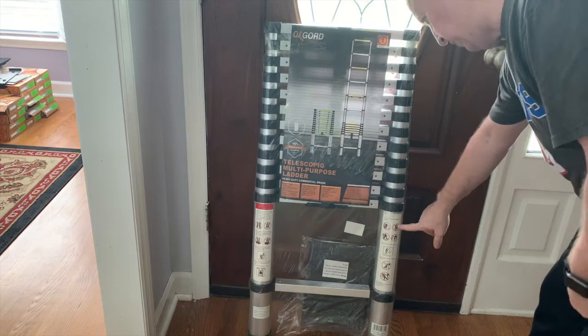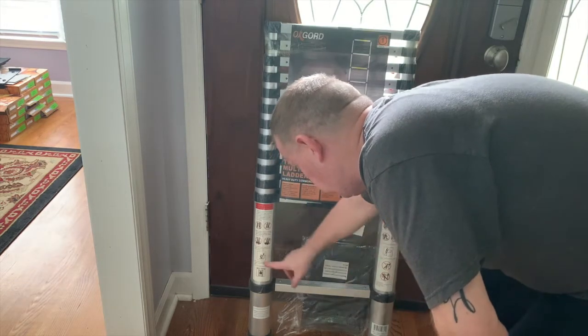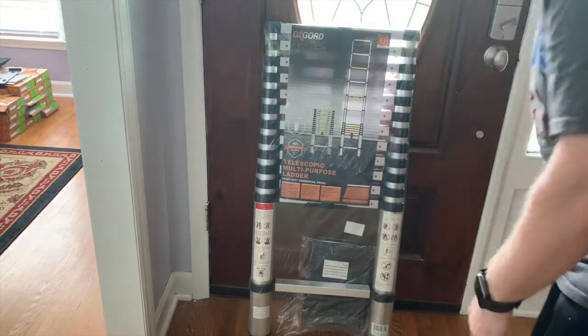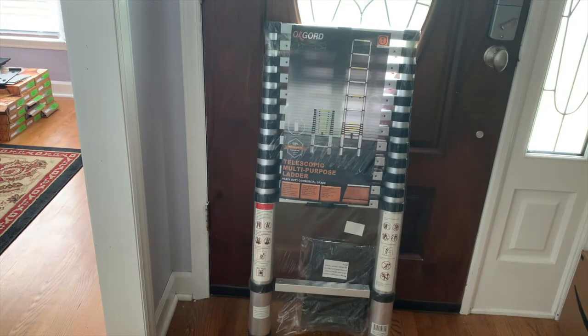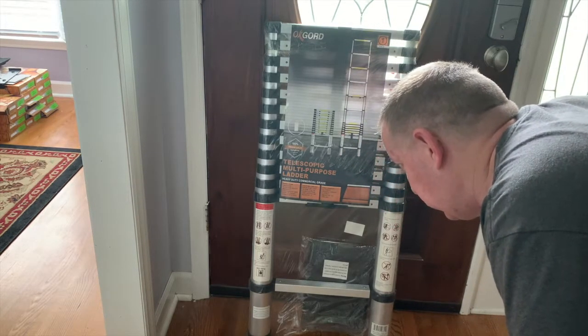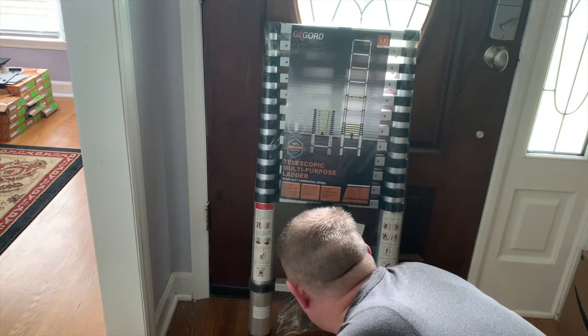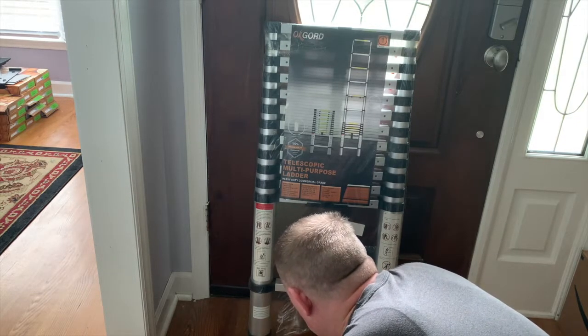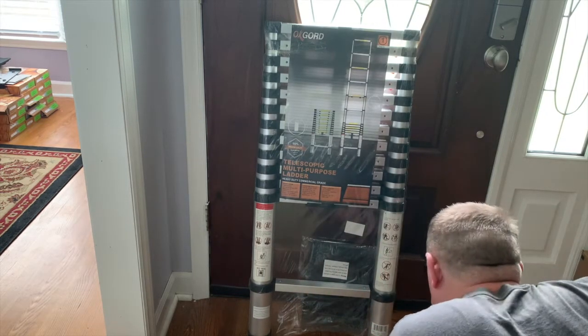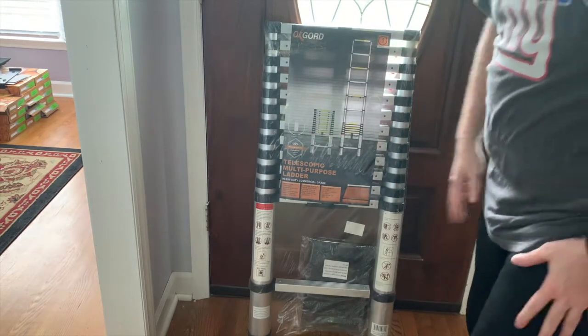It comes with all the do's and don'ts on the label. The positioning rule is one-to-four — so if you're going up eight feet, you can be two feet away from the wall; going up twelve feet, three feet away from the wall. The max weight capacity is 150 kilograms — not 150 pounds.